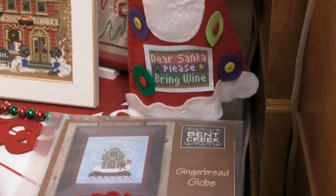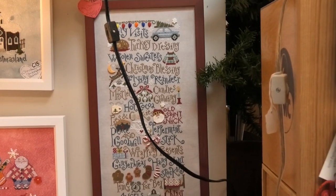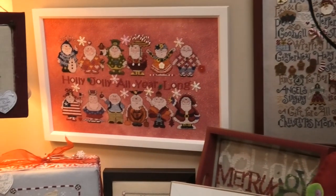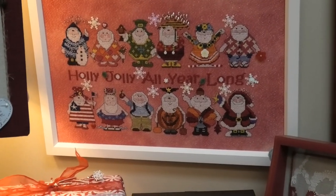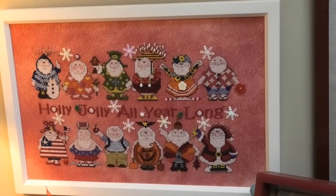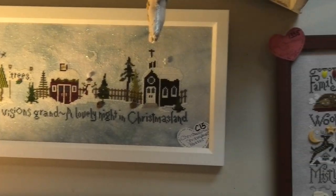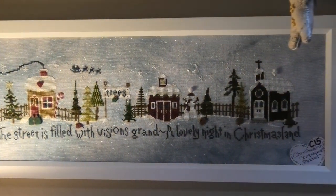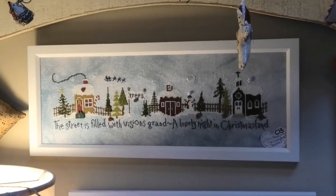Don't ever take your vision for granted — I had vision issues this year. I had to have surgery twice. Thank God I can see. This is Holly Jolly All Year Long — I believe that's by Amy Brookin. This is by Shakespeare's Peddler. I have this one kitted up. I know I bought the chart here and the floss. I've always liked this one — I've seen multiple people do it and it looks fabulous.